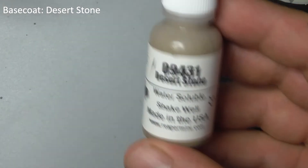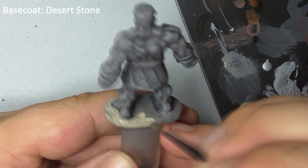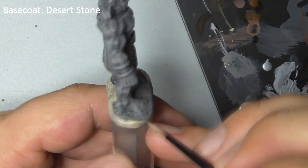Finally, paint the base with Desert Stone to represent sand swirling around his feet. He may need more than one coat to cover the grain.